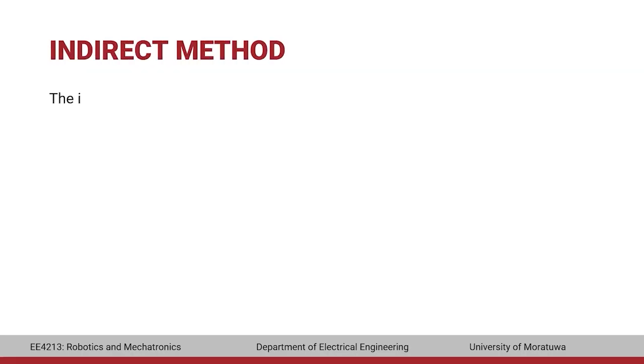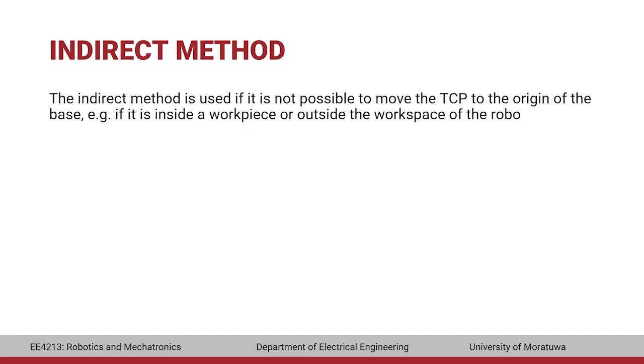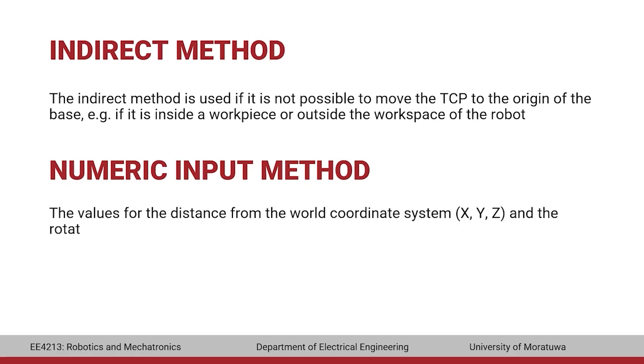The indirect method is used when it is not possible to move the TCP to the origin of the base — for example, if the origin is inside a workpiece or outside the workspace of the robot. The TCP must be moved to four points whose coordinates relative to the base are known. The numeric input method involves directly entering the values for the distance from the world coordinate system and the rotation.